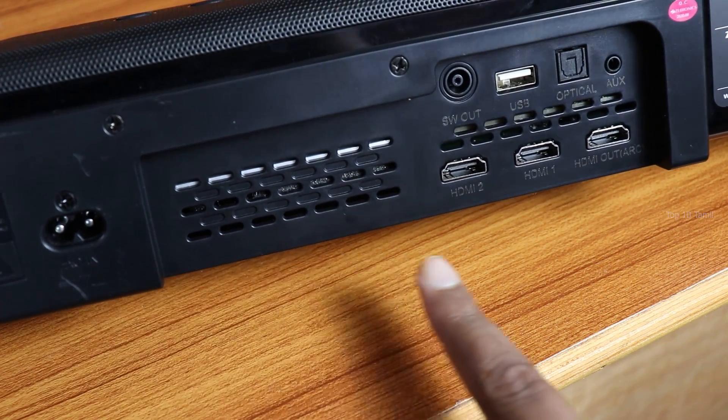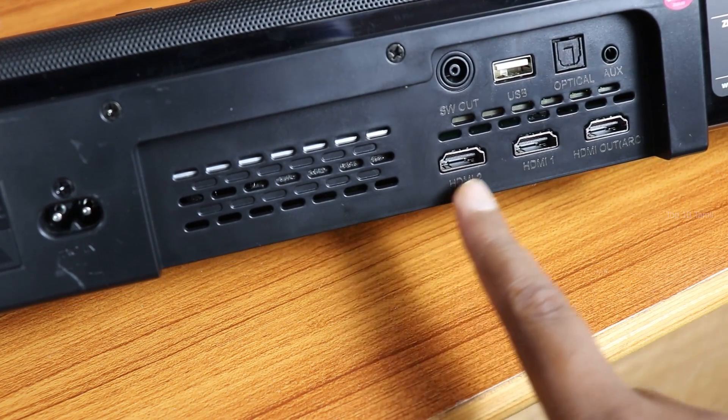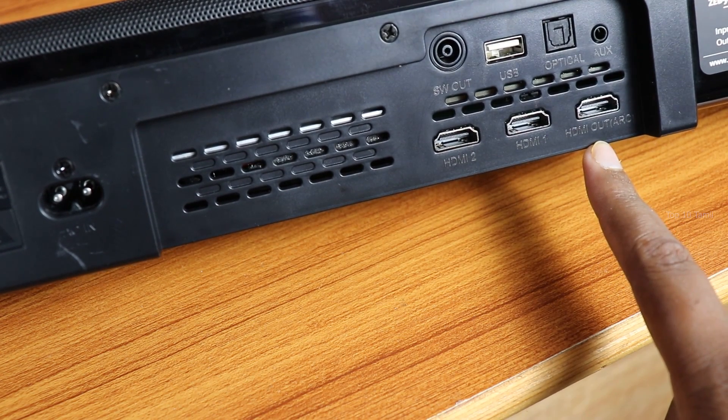On the connectivity side, this soundbar has W-out, USB, optical, aux cable, and HDMI ports. There are three HDMI bins — two normal HDMI ports and a third HDMI ARC port.